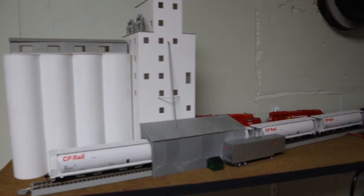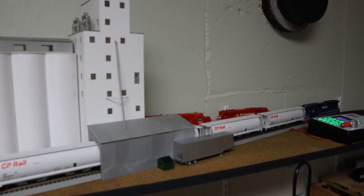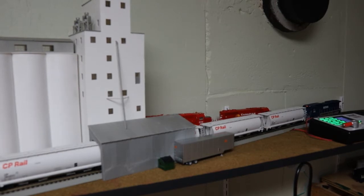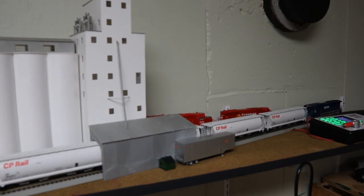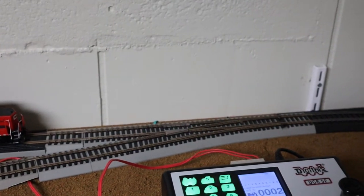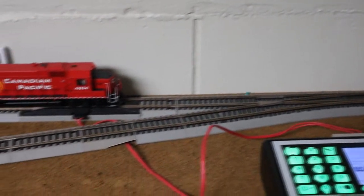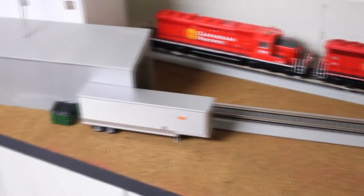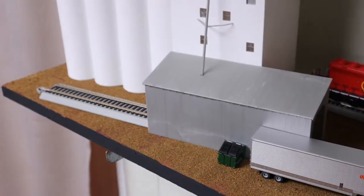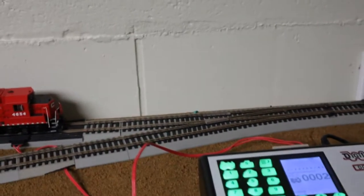I finally got the grain elevator spur operational. So the grain elevator at the end of the branch line is set up and ready to go. To get the grain elevator spur ready, I went ahead and got a Bachman No. 5 turnout and just ran the track straight through under the hopper there to the grain elevator itself. Nothing fancy, just a straight track down into that spur.